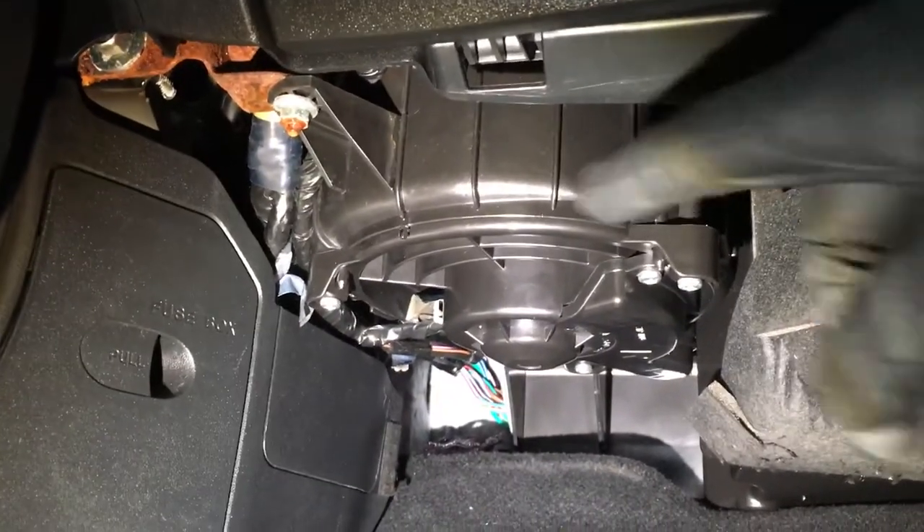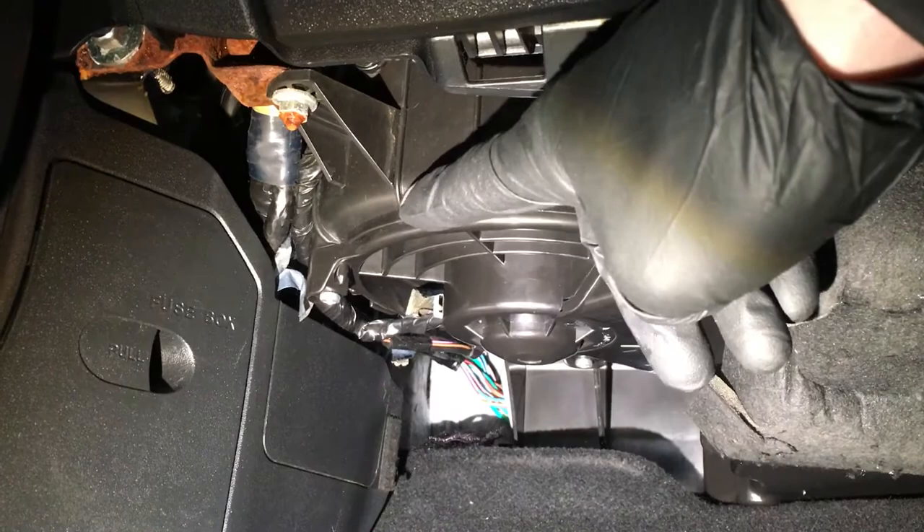There we go, it's starting to drip in now. We're also getting a drip coming through the airbox. Now we're going to move on to the driver's side.